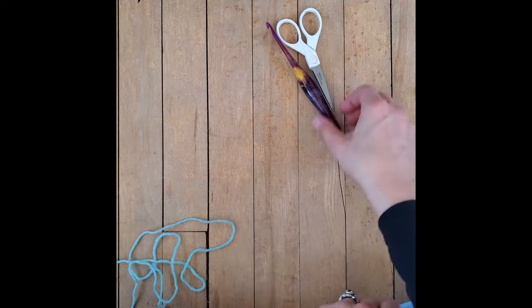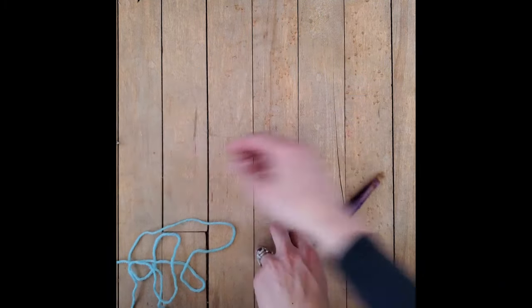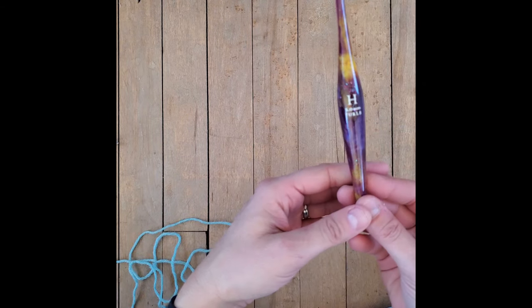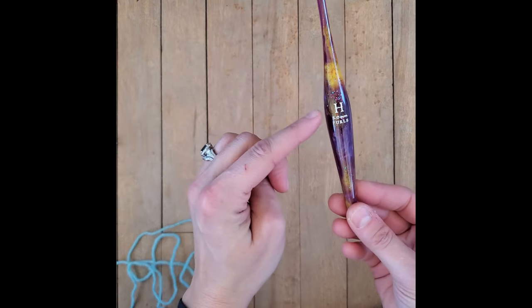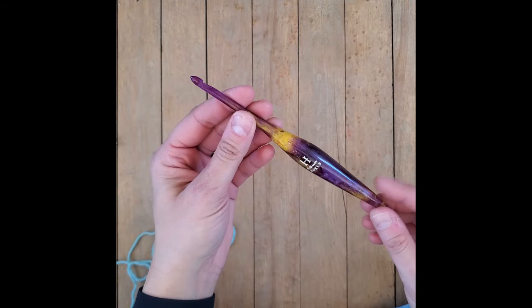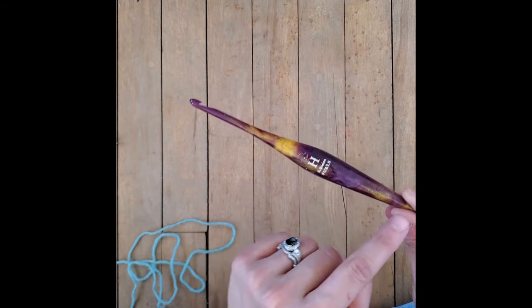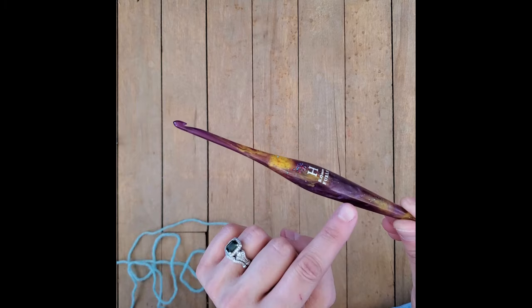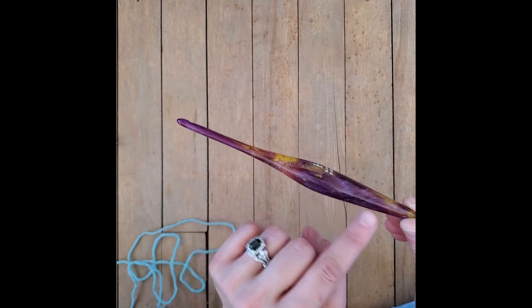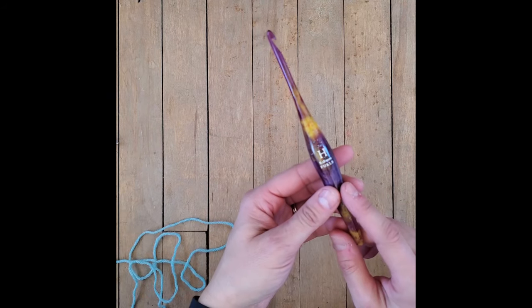We have a stitch marker and our Westcott titanium scissors. This is the Furls Crochet H hook - it is a five millimeter hook and this is the Sagittarius. It's actually a really cool hook. You can see there's a little bit of glitter right here, and there's actually some really faint lighter glitter throughout this hook. I really like this hook. These are my preferred hooks.